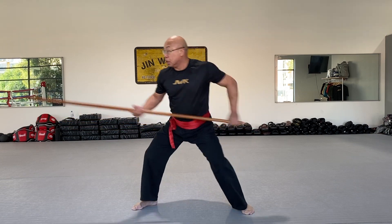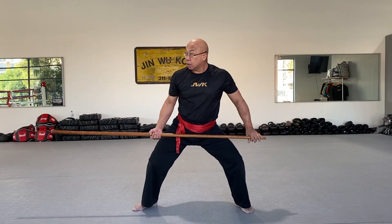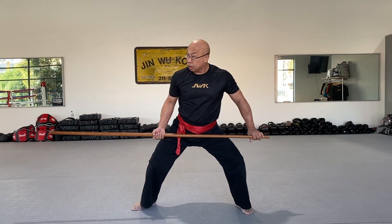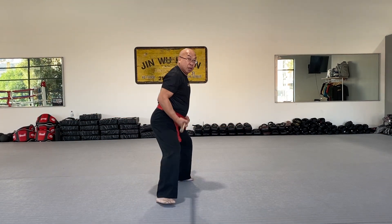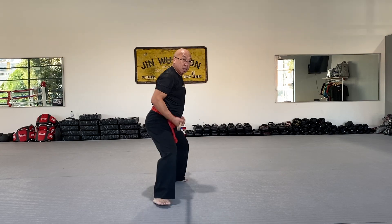Hold. Use the shoulder. Spike. And back. Spike. And back. Spike. And back. Swipe, top up here. Strike. And back. Strike. And back. Strike.